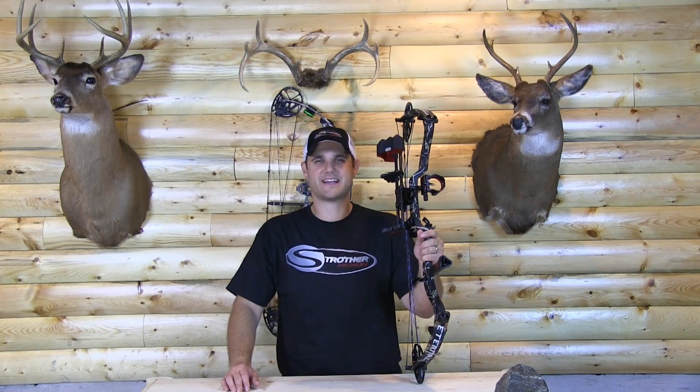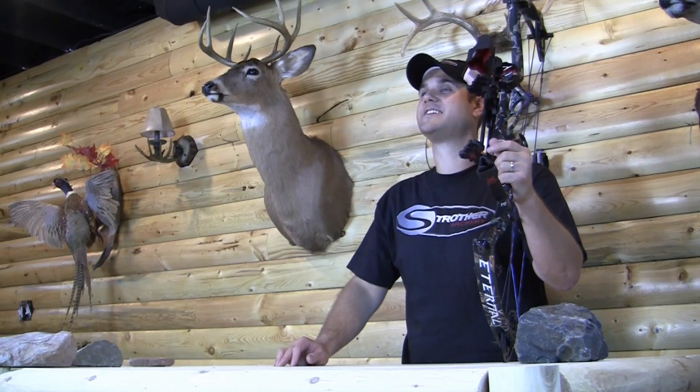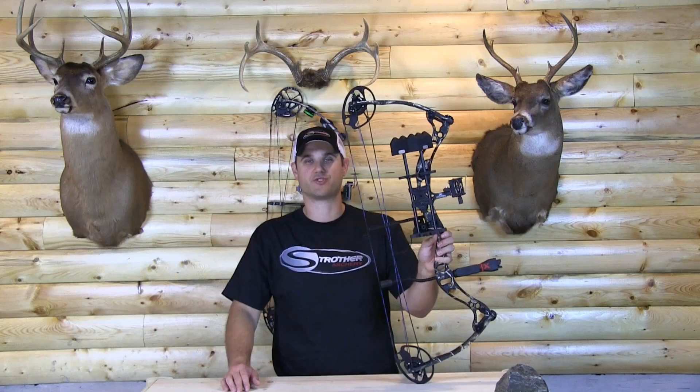Hey guys, Dave Thomas here from bowhunterplanet.com test lab. We're excited today to bring you the brand new Eternal from Strother Archery.